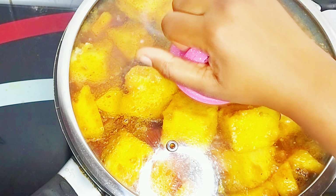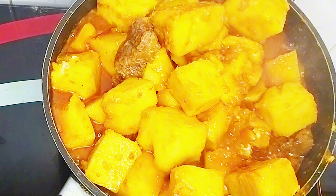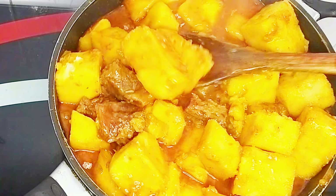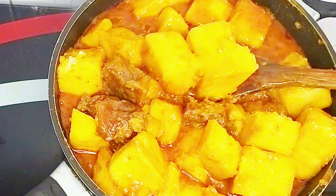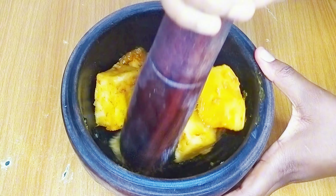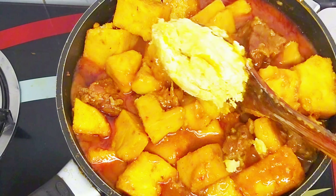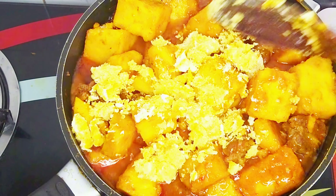This is what my yam porridge is looking like after cooking for about 12 minutes — it is looking absolutely delicious and giving everything it is supposed to give. Kindly comment one word for this porridge in the comment section. I want it to be more saucy, so I'll add some of the yam into my mortar, pound it, and reintroduce the pounded yam back into the pot. This will help thicken it and give me a lot of porridge.